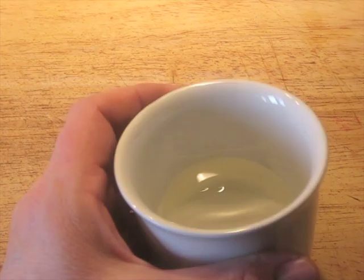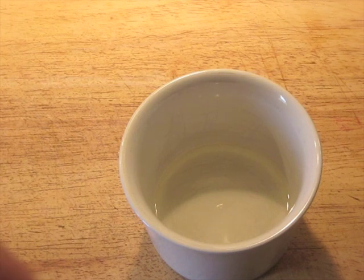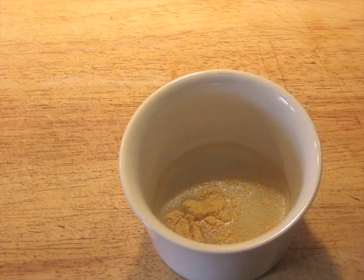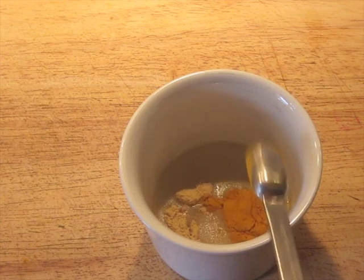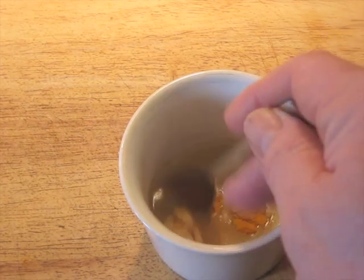I've got 30 grams — 30 ml of vegetable oil that I've already weighed out. I'm going to put in a generous half teaspoon of mustard and a scant half teaspoon of turmeric — so just a little bit less than a half teaspoon of turmeric, and a little bit more than a half teaspoon of dry mustard.